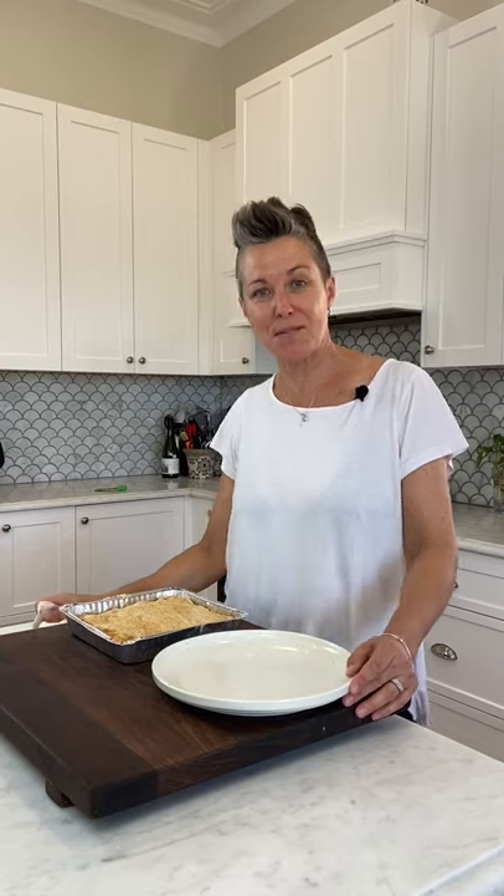Okay, so here we are about 50 minutes later. I did turn the oven up a little bit — I found that 160 was just not browning the top, so depending on the oven you might have turned up to 180 for the last 10 or 15 minutes. And now we're gonna flip.